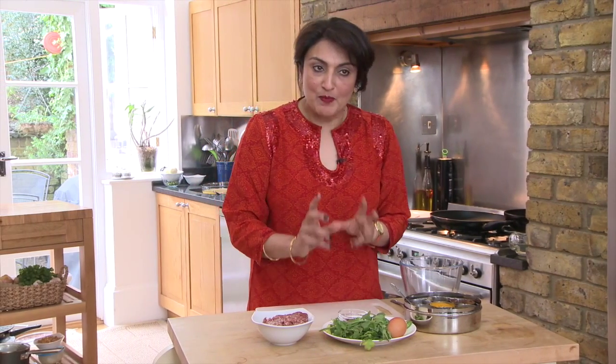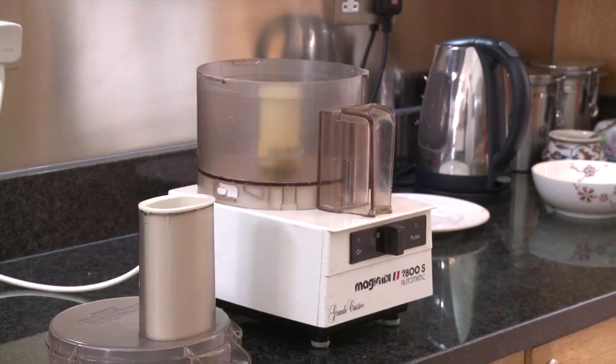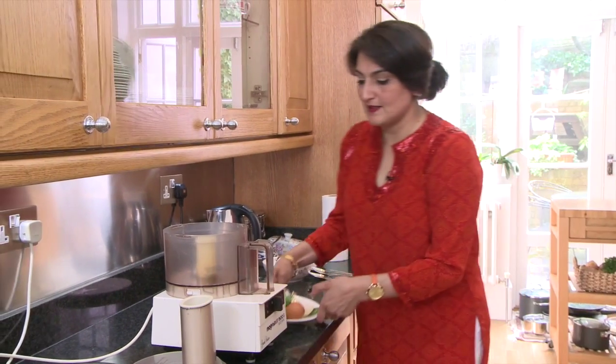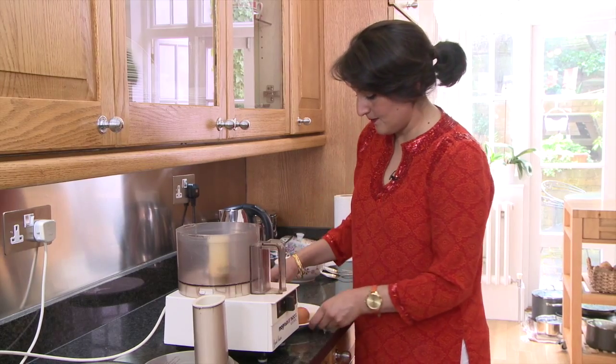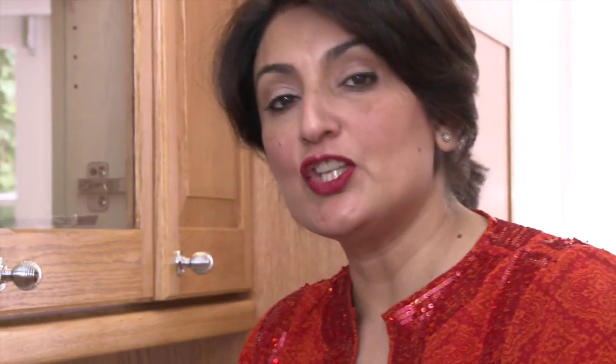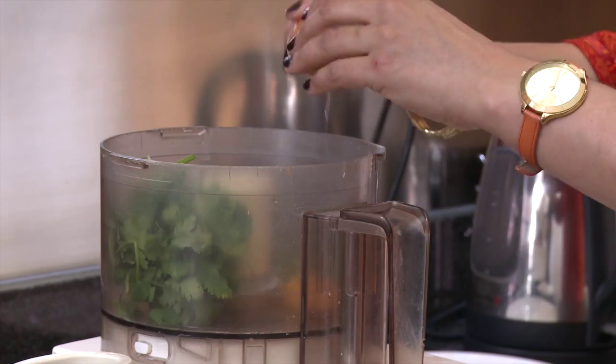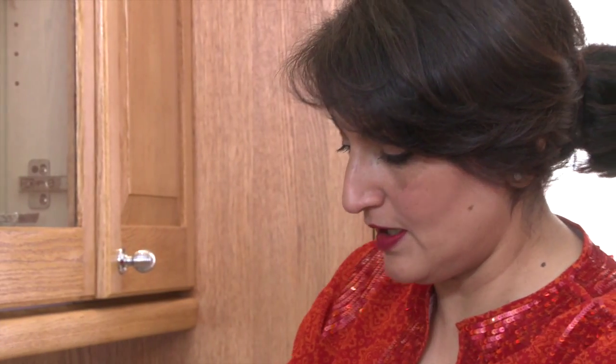So what I'm going to do is prepare the mixture first. I'm going to grind some of the ingredients in the Magimix. The ingredients are half an onion, a clove of garlic, three green chillies, a third of a bunch of coriander, and one egg for binding the mixture together. Then you put the lid on and give it a quick whiz.